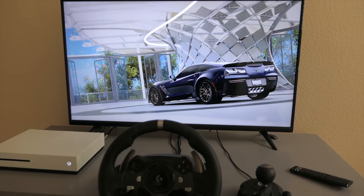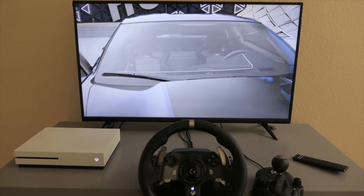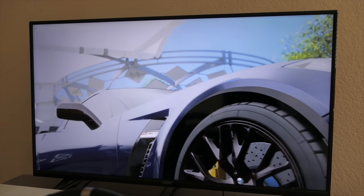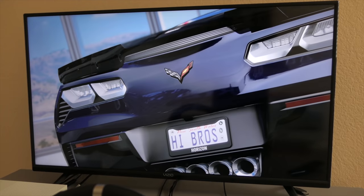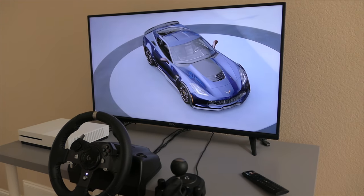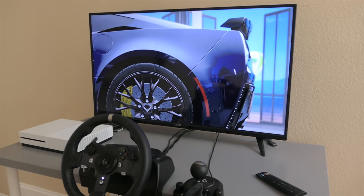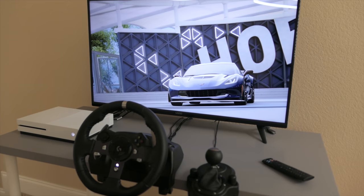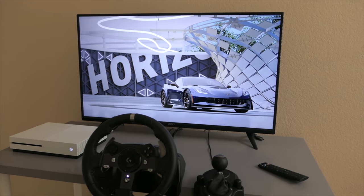So that's the Vizio V-series TV — I got to test it out and everything is definitely what I expected, and probably more. The image quality is great, the refresh rate is great especially for a driving game, and it's definitely going to be the perfect size once I build the racing simulator. If you enjoyed this video hit the like button, check out my other videos, and subscribe — a lot more racing simulator content is coming up. Thanks for watching!